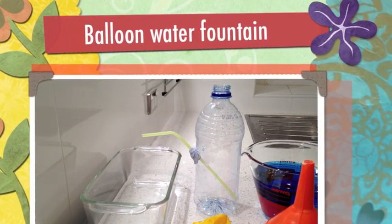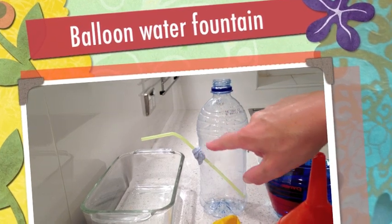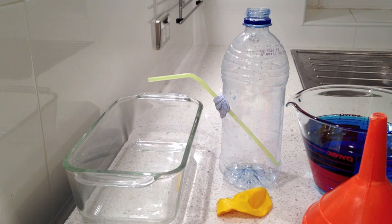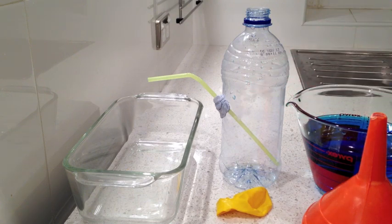We're going to create a little water fountain. We've got a regular drink bottle, which we've got a hole through, and we've put a regular straw through with some blue tack to hopefully cover up all the holes. We're going to see what happens when we fill it above the hole line with some blue water, and then see what happens when we change things.